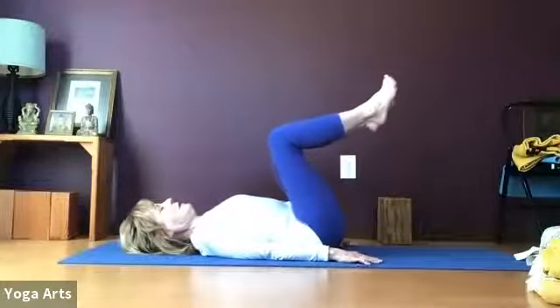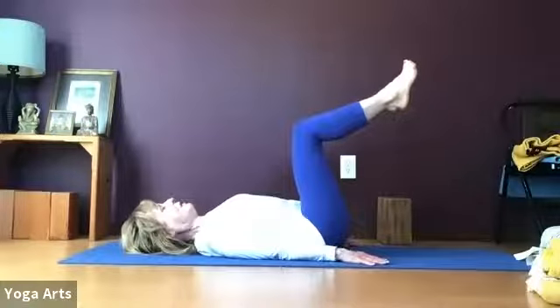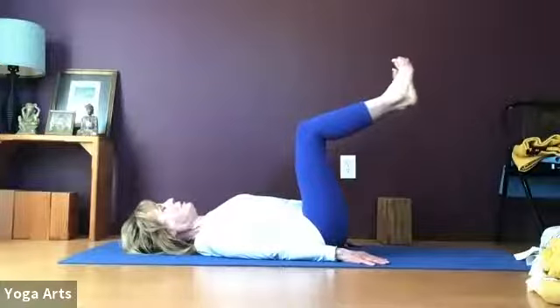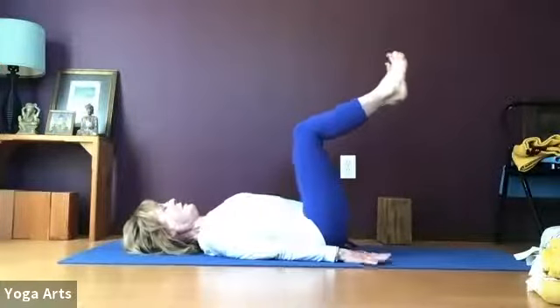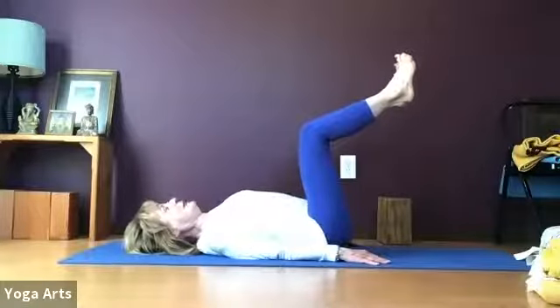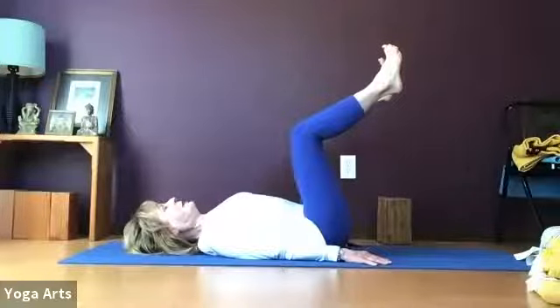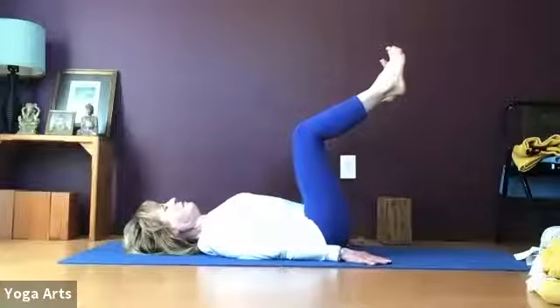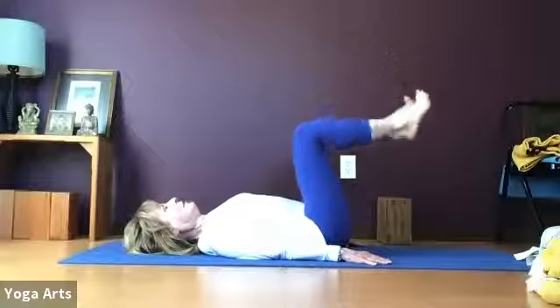Put your hands beside your hips, take your knees over your hips with shins parallel to the floor — your legs essentially in a right angle. Open your toes, press through your heels, and bring your belly button down toward the floor. Take your shoulder blades into your awareness — maybe lift them up off the floor and replace them a little further down toward your hips, so they're moving away from the tops of your shoulders. Pull your belly down and breathe.